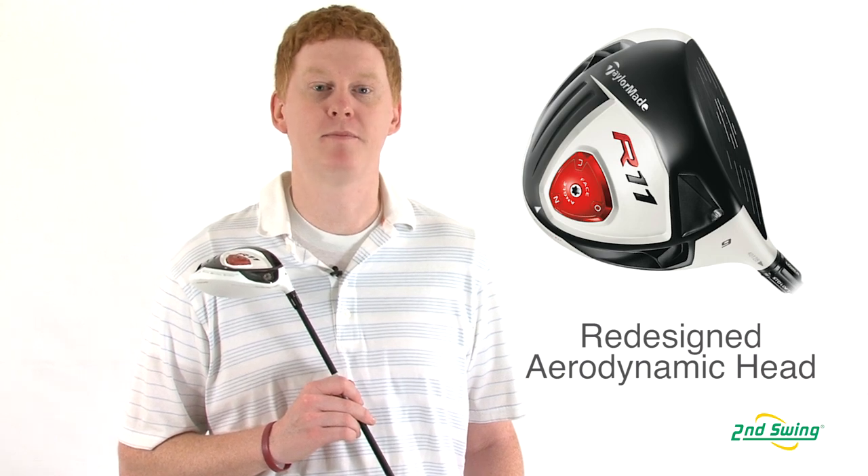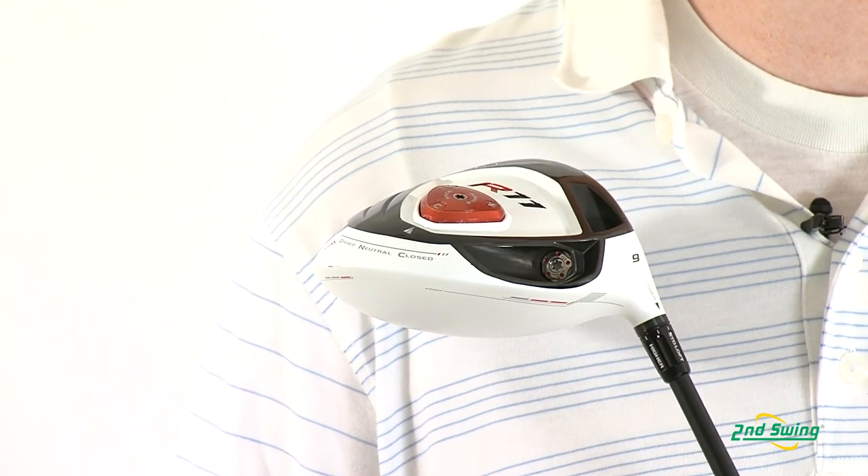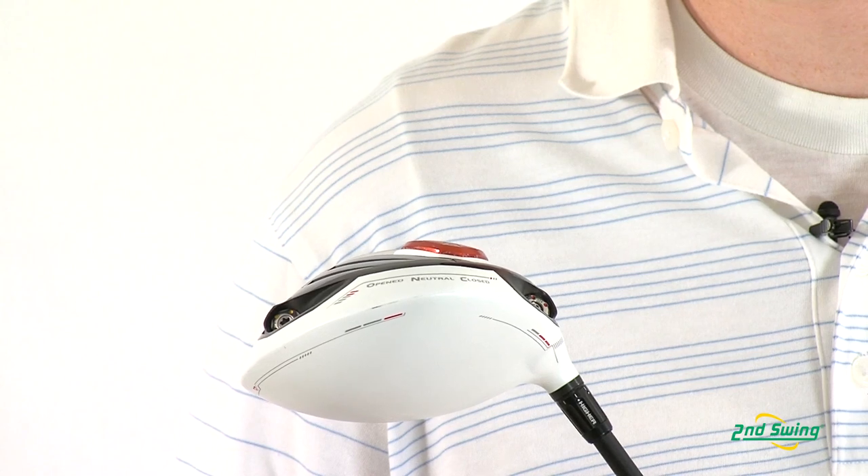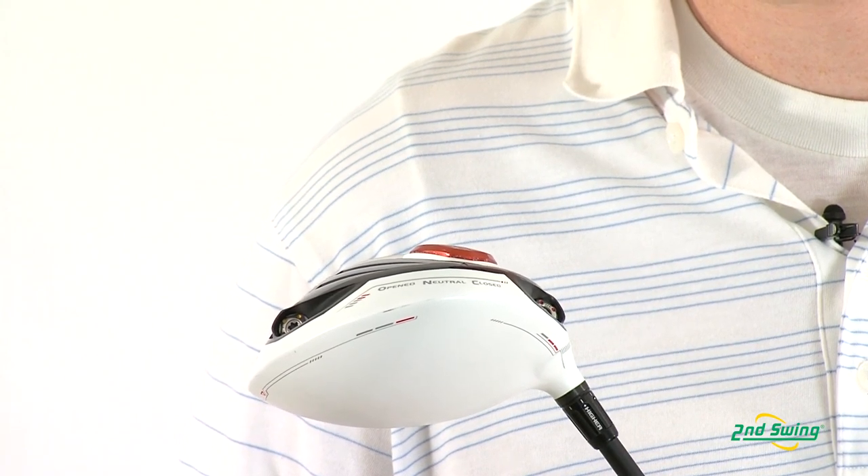In this model, TaylorMade has a new aerodynamic shape that increases ball speeds and more distance. The R11 driver is the first model to feature flight control technology in the hosel, adjustable sole plates, as well as the movable weight technology that allows for weighting on the heel and toe to be distributed for better ball flight.